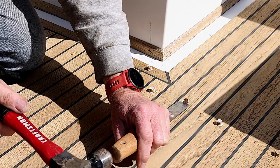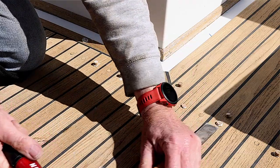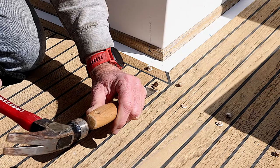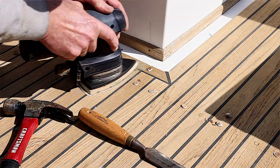Then I go in with the chisel and just tap it a hairline above the deck level — it pops off. Maybe clean it up a little bit more, not going too deep. Be careful of the teak deck. At that point I hit it with a sander and the job is done.